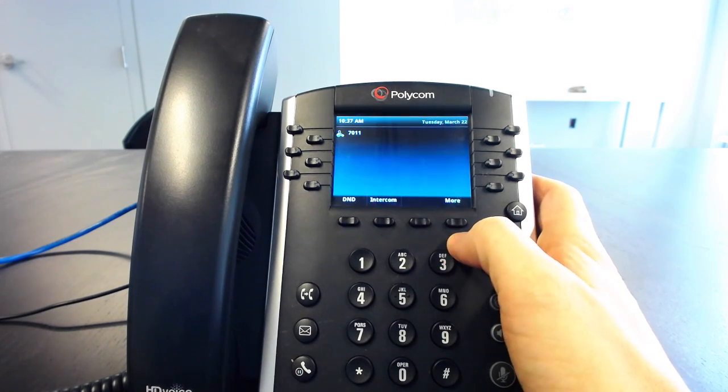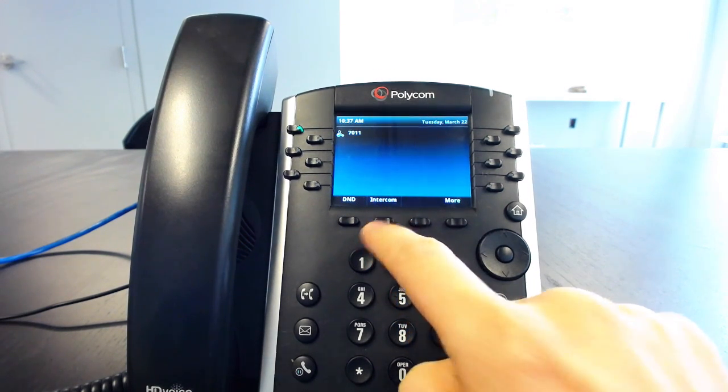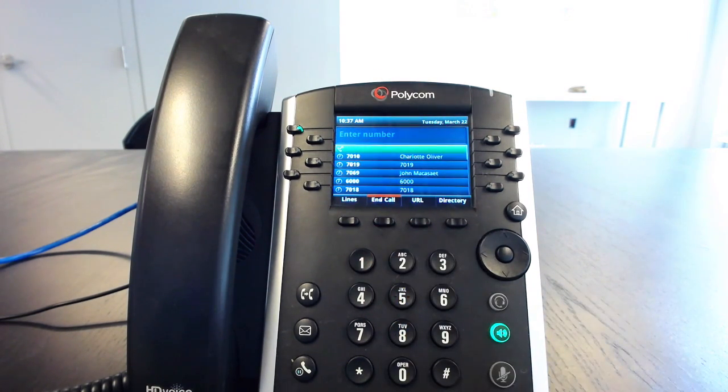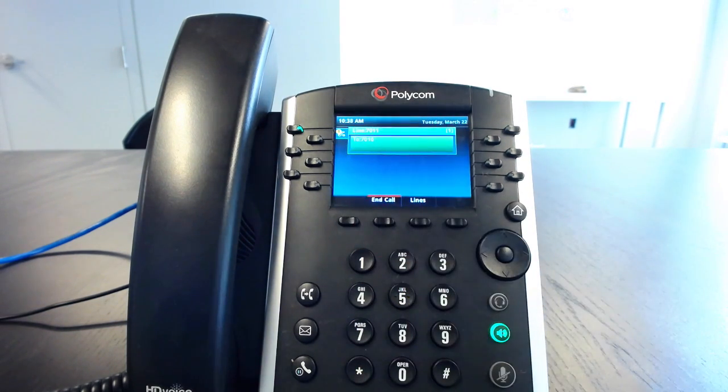You'll hit More and then you'll see that there is now an intercom button. Go ahead and hit this intercom button and it'll bring you to the new call screen. We're going to call my colleague Charlotte. You just hit the intercom button and it will automatically connect you to the person on the far end, and you're having an instant conversation.